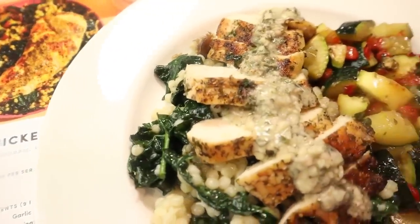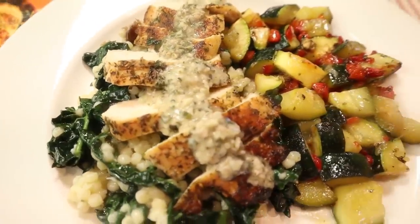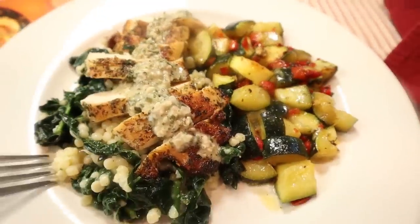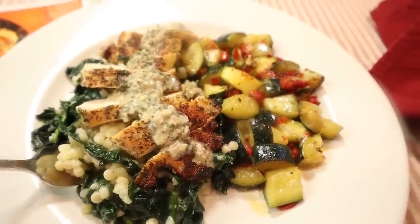We have to give this one a taste. This dish is bursting with flavor — juicy chicken, fresh zucchini and roasted pepper, and then that hint of sweetness with the dates. I have to have another bite.